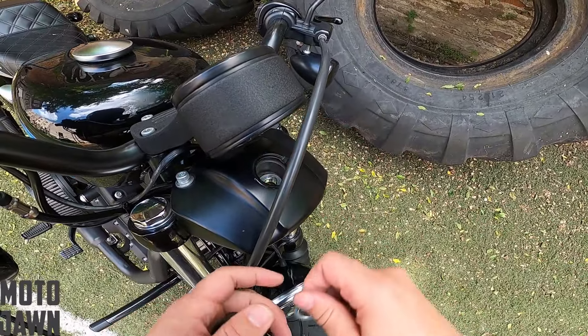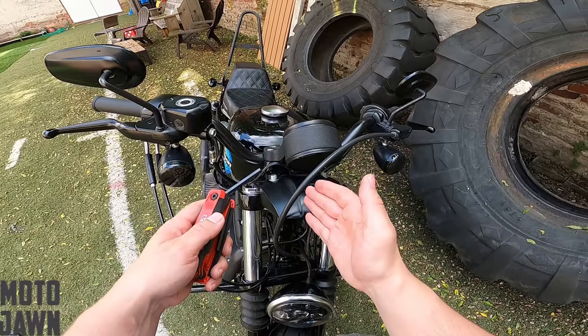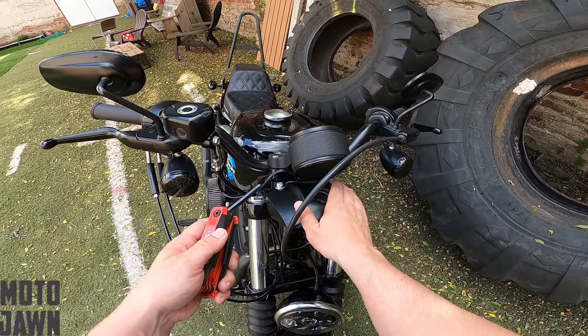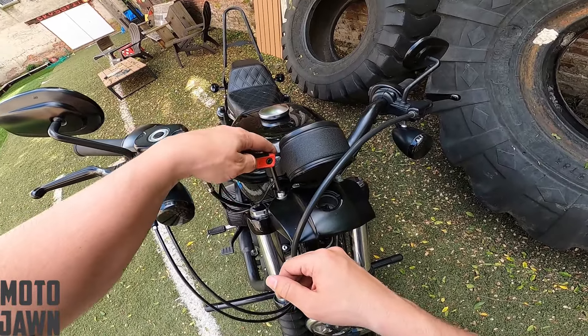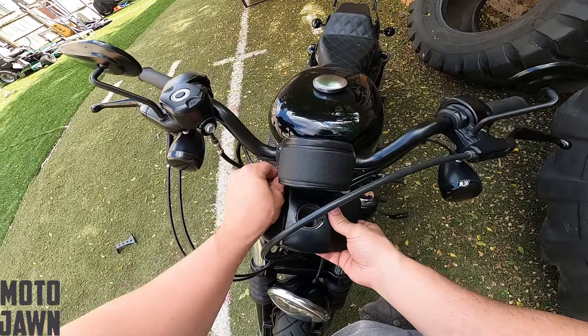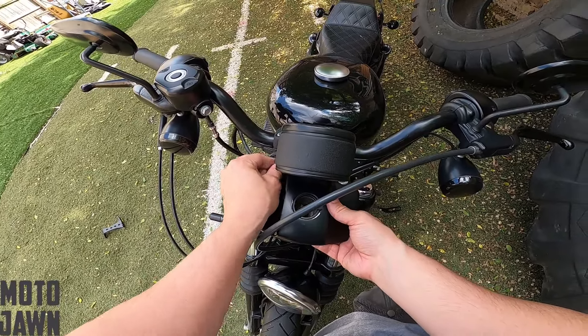You've got a couple washers that we're going to want to remove out of the headlight brow itself. Next steps, we're going to remove the brow itself — that's held on by your Allens here. We're going to grab our Allen key, get these loosened up. We've got these hand-loose now, we will finish them up and pull the hardware off to the side.